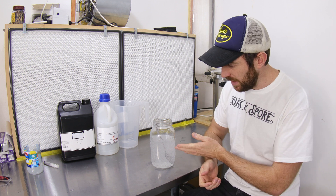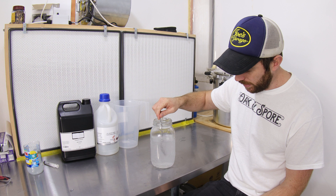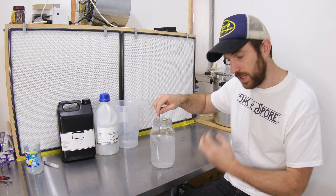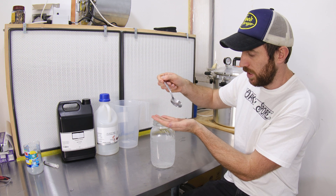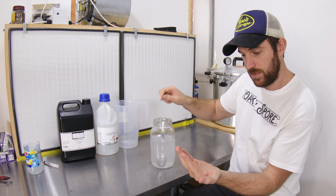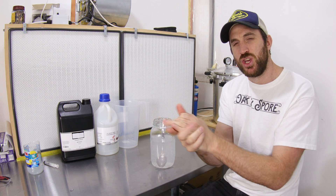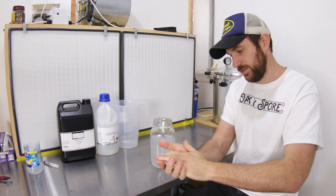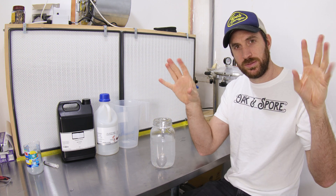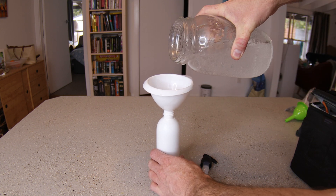And there we have a gel-based hand sanitizer. This probably needs about 12 to 24 hours for all those polymers to really hydrate, but it's usable right now. You can get a bit of that on your hand — beautiful hand sanitizer. Once it's been made, all we need to do is tip it into a small pump bottle.